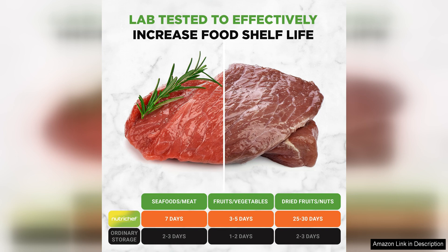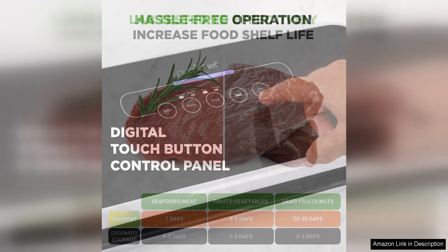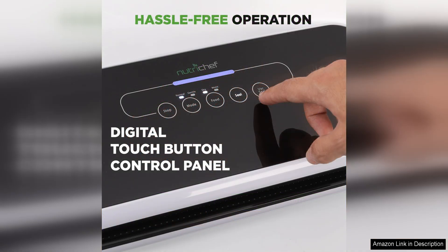I found the vacuum sealing process to be straightforward and intuitive. The machine has a simple control panel with buttons for vacuum sealing and sealing only, making it easy to operate. The vacuum strength is adjustable, allowing me to customize the sealing process based on the type of food I am preserving.